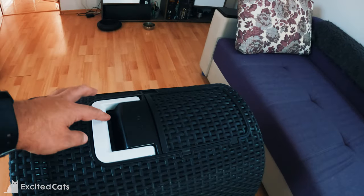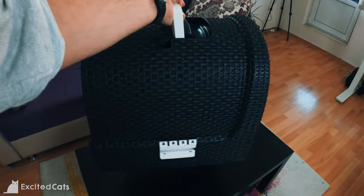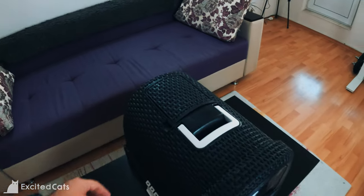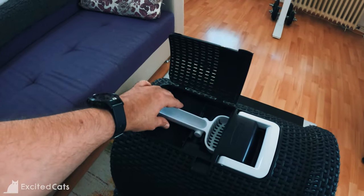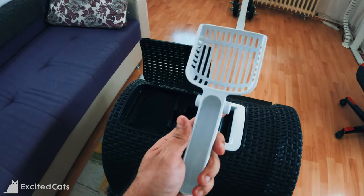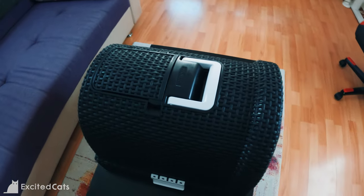This looks really good in person. I like the images on Amazon, but getting it in person I can say it can fit pretty much anywhere around the house — living room, bedroom, hallway. It's got this nice little mesh exterior made out of plastic. It's got a nice little lid that opens up, and you've got the scooper right in there as well as the filter. Pretty neat, and it snaps back down just like that.